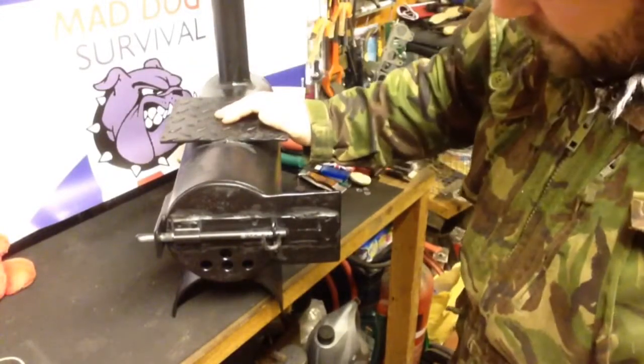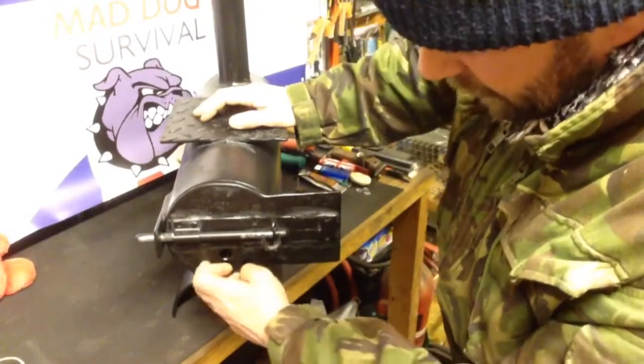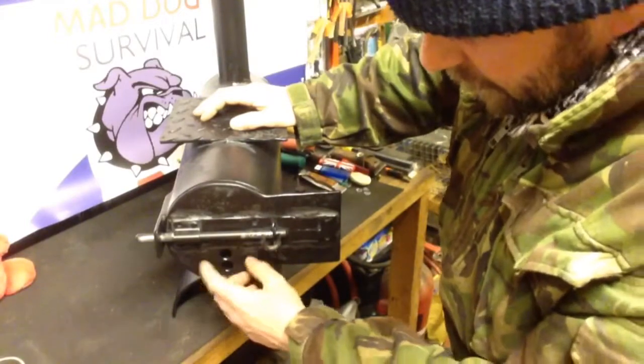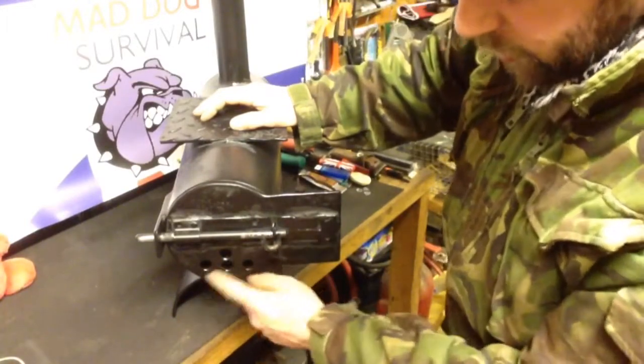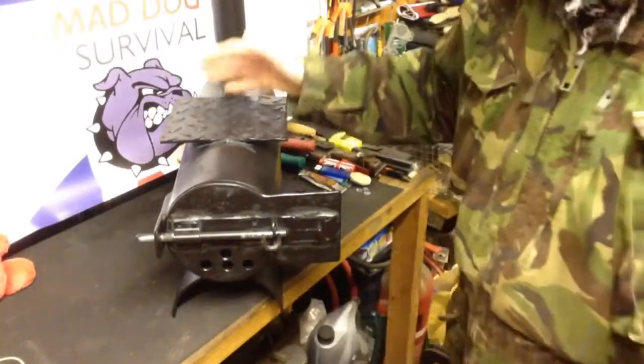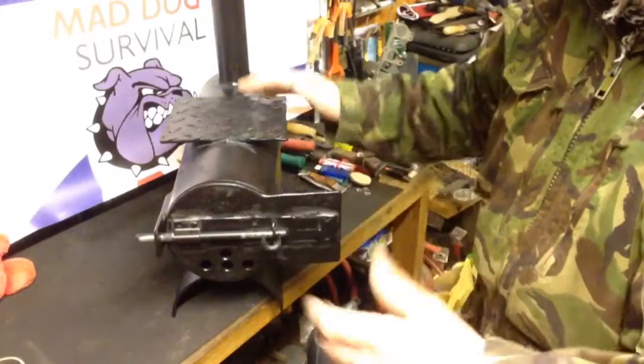For the air holes, I've drilled — I can't remember the exact size now — about 12mm I think, something like that, around half inch. Just four simple holes. I haven't put a damper plate or anything across there because for what I use this for it doesn't matter. I only use it out in the yard under my top.